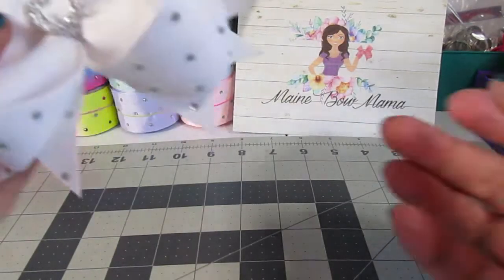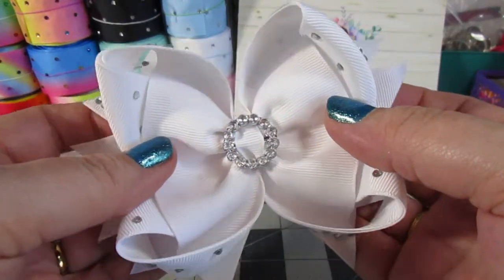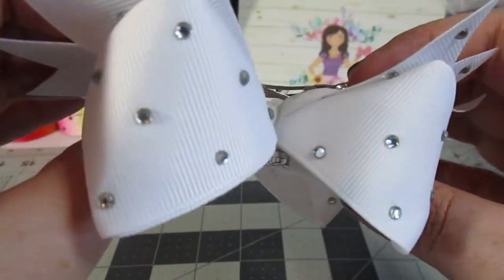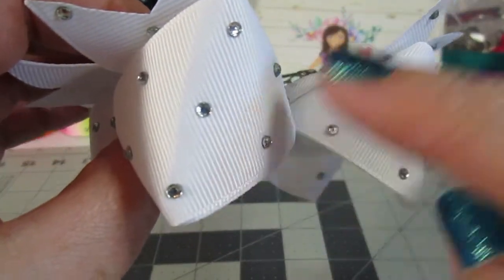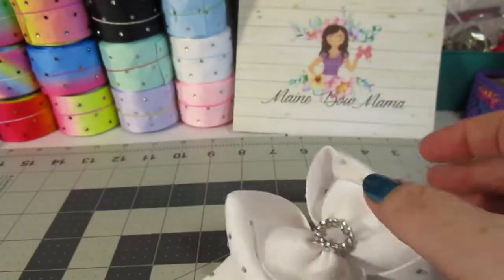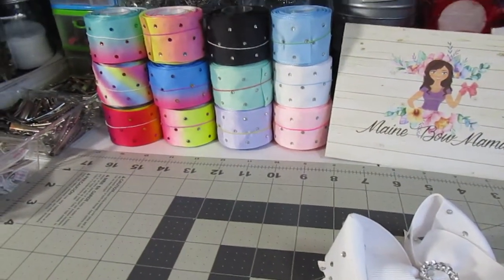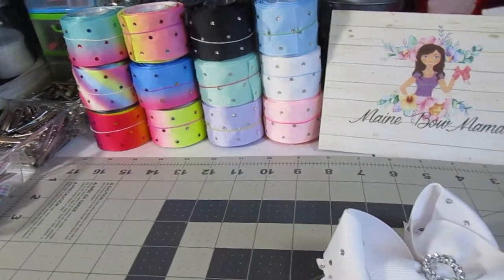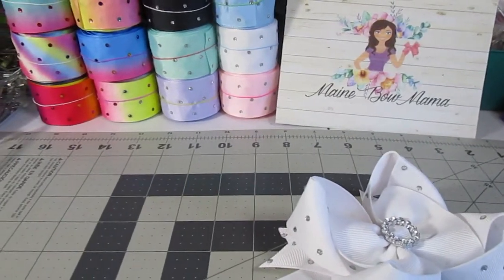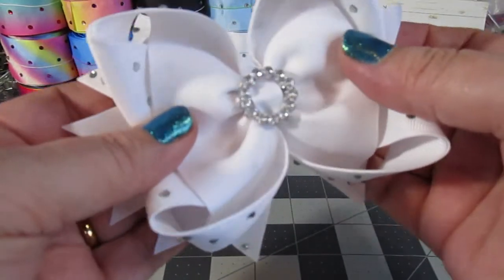Hello everybody, welcome back to another tutorial. Today we are going to be doing this inverted boutique bow — look how beautiful this is! I am going to show you how to use this really beautiful rhinestone ribbon that I got off of Amazon. As you can see, that is the whole collection of ribbon that I got. I will link all of that below. I think these are really pretty winter bows, but not Christmas per se, which is why I'm making them.